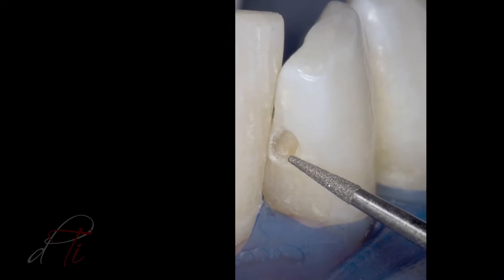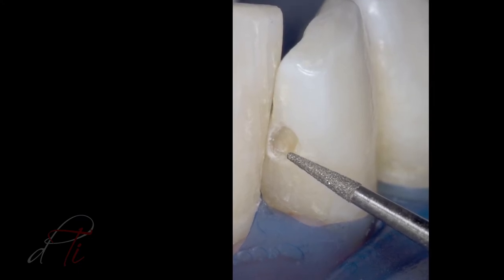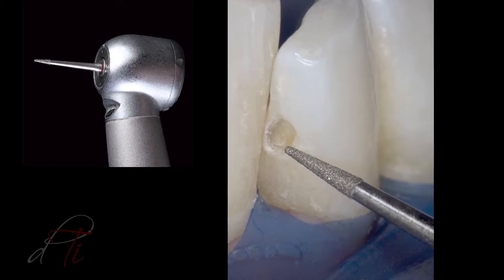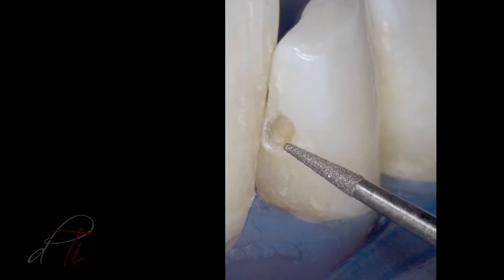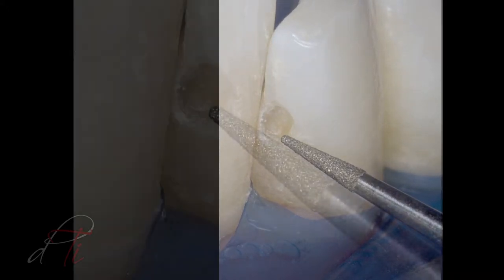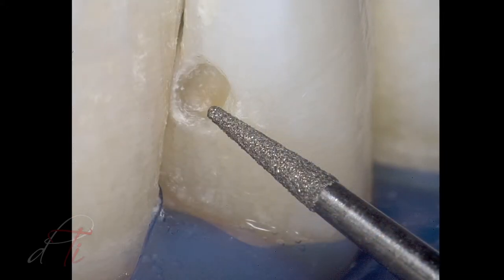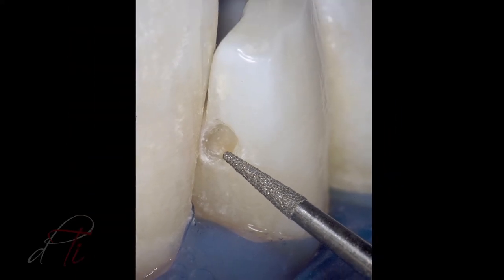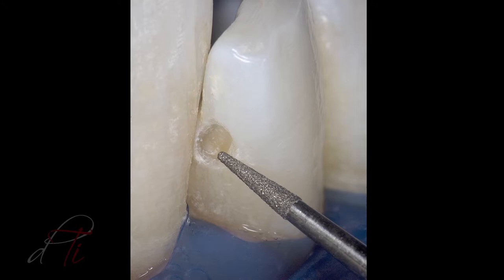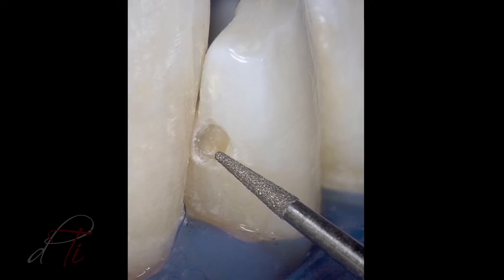A circumferential bevel is placed in enamel using a tapered diamond burr, a DET3 by Brassler USA. An enamel bevel is indicated because it increases the surface area for end-on etching of the enamel rods, resulting in an increased etched surface, a stronger enamel-to-resin bond, increased retention of the restoration, and reduced marginal leakage and discoloration.